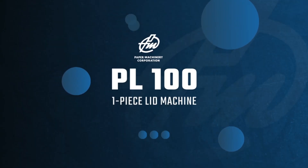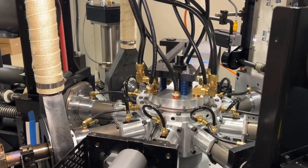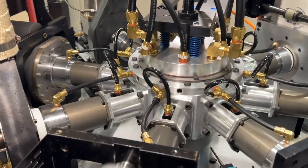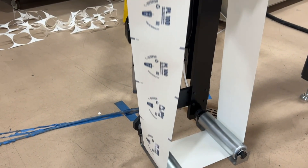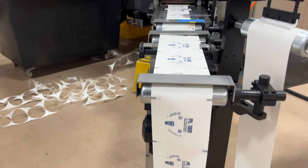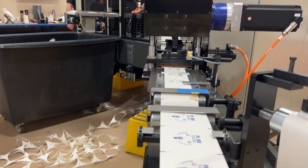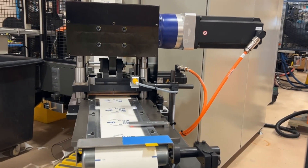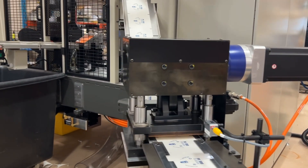Introducing the PO100 One Piece Lid Machine, the latest innovative machine from Paper Machinery Corporation. We begin with a roll-fed infeed system that supports enhanced graphic quality and accuracy with registration marks. An offline emboss gives lids a unique and custom look while providing control during the forming process.